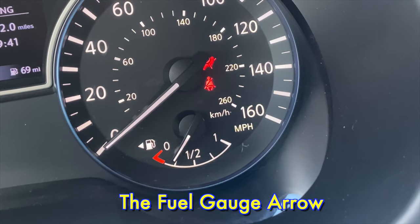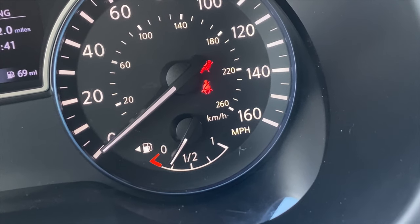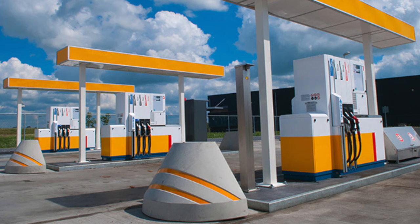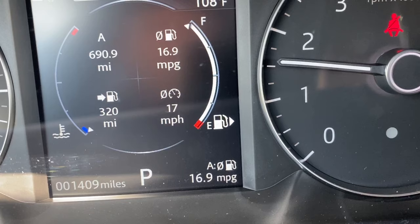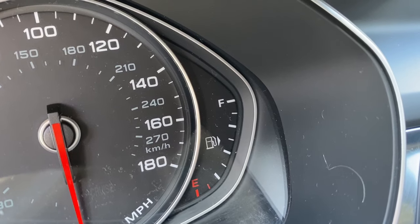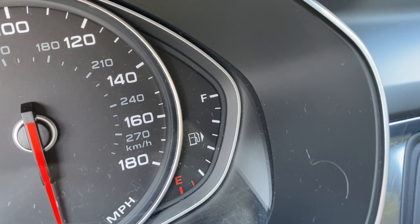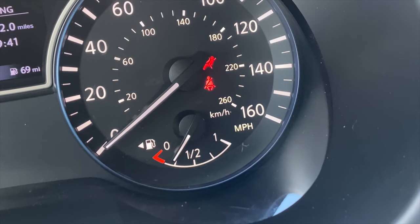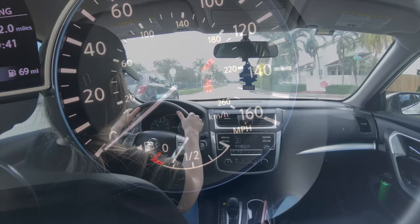The fuel gauge arrow. A few months ago I learned about one of the best kept secrets in the automobile world — the fuel gauge arrow. Have you ever rented or borrowed a car and had that 'oh crap' moment when you pulled into a gas station and couldn't figure out which side of the car the gas tank is on? You can either stick your head out of the window or just pick a side and cross your fingers. Most older cars and almost every new car comes equipped with an arrow on the gas gauge that indicates whether the tank is on the right or left side of the car.